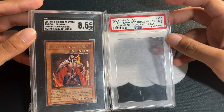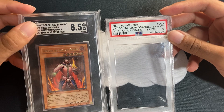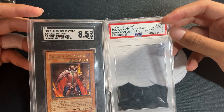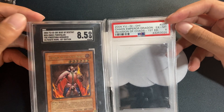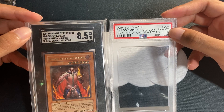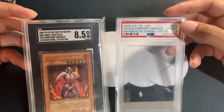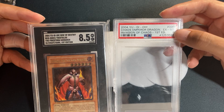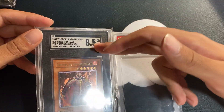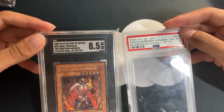I really like the black backdrop on the SGC slab, and it's ultra clear just like the PSA slab. Looking at the labels, I think the SGC label looks a lot nicer. One of my biggest criticisms of PSA is that it looks like an inventory label. On the PSA 6, the overall grade is the same font size as the reference number, and because the reference number is so much longer than the actual grade, it takes up more space — which to me makes no sense.